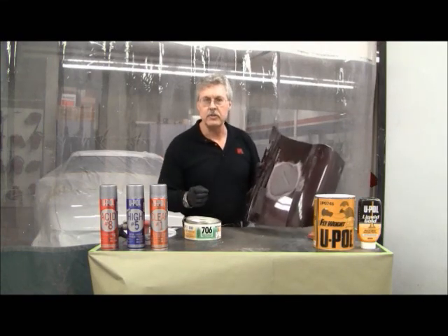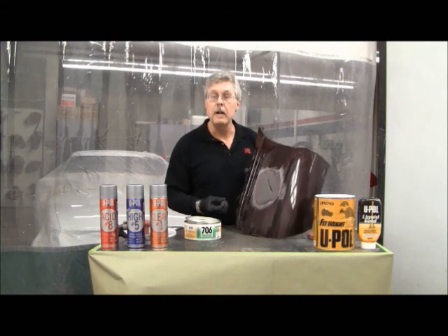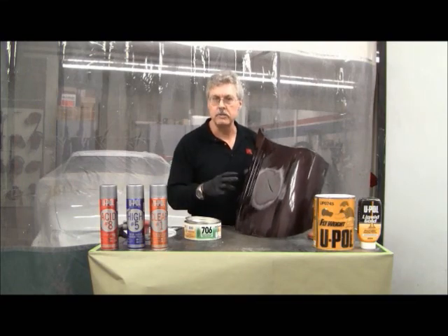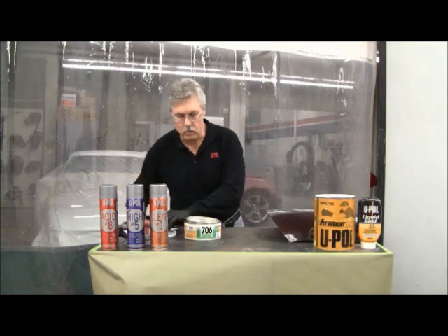This product is an amazing material. The great thing about it is you can do this without the use of an adhesion promoter. And unlike a lot of two-component products that are out there on the market, you don't need a gun, you don't need a cartridge, you don't need a special tip to use this material. It will mix, spread, sand, and feather out exactly like body filler will.